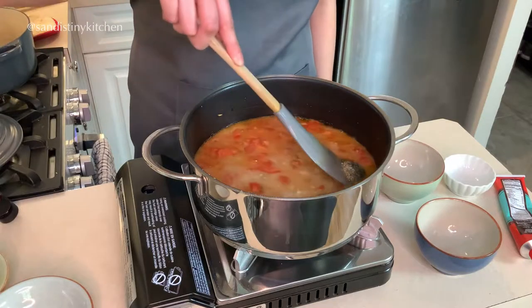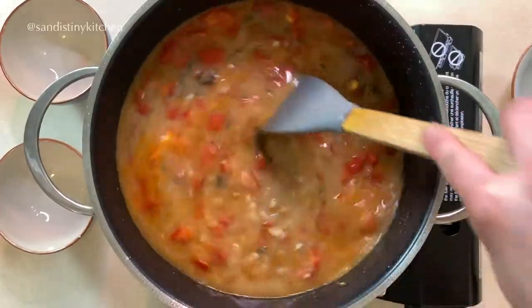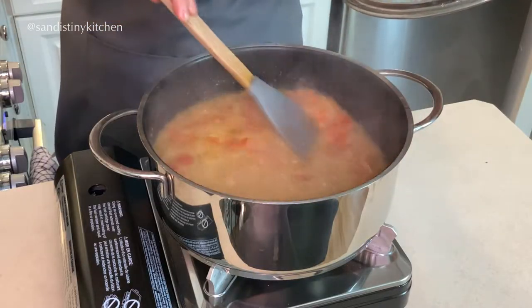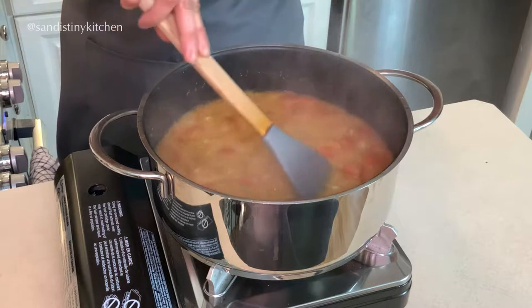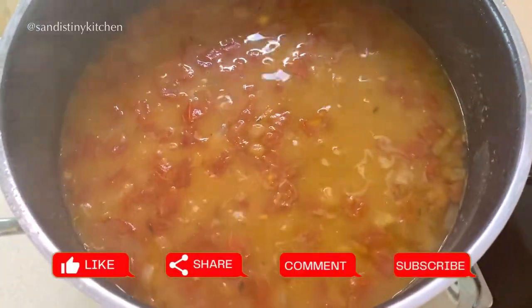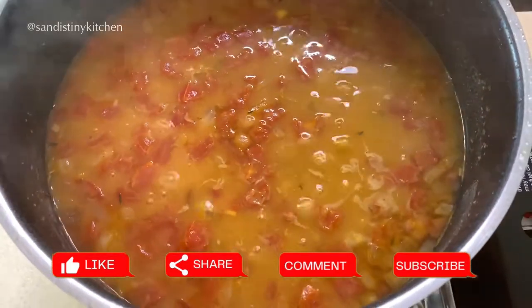After tossing the herbs into the pot, bring it to a boil. Once it starts to boil, turn the heat down and simmer for about 15 to 20 minutes, so all the flavors have time to come together.